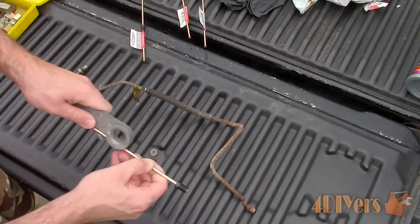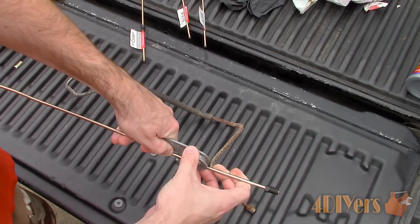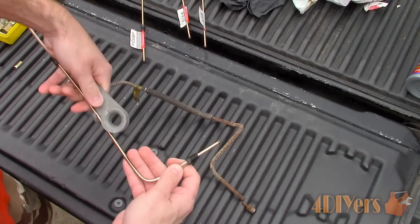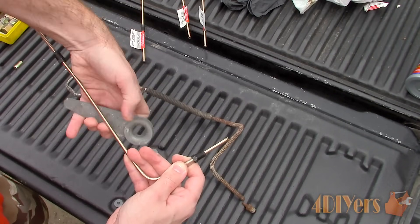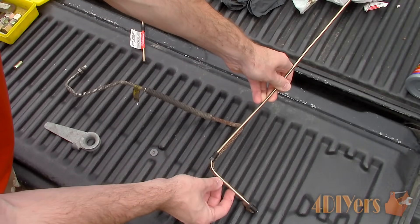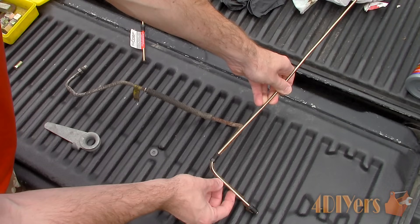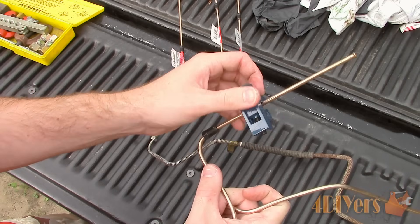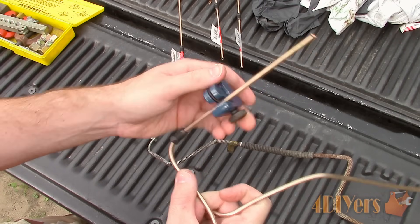The old line did have a flex line installed for vibration and movement. Since I won't be adding that feature to the new line, I'll instead be using a rounded loop which is intended to absorb vibrations — a vibration may cause a line to crack eventually. Beyond protecting from vibration, the loop also helps with installation, giving you a little extra material to work with when making adjustments around objects.